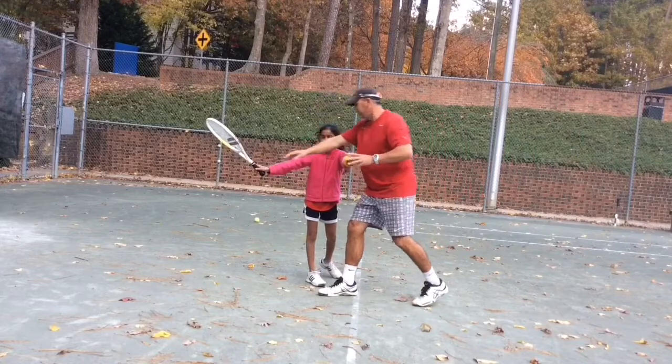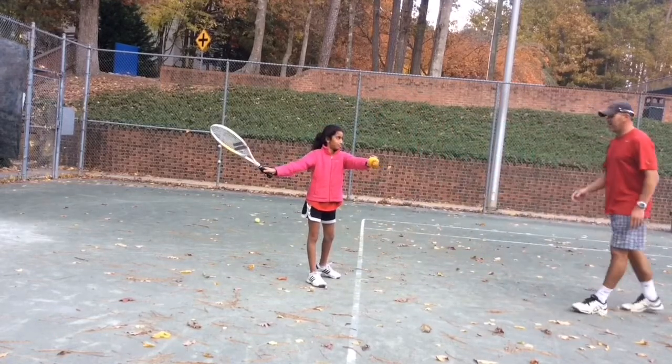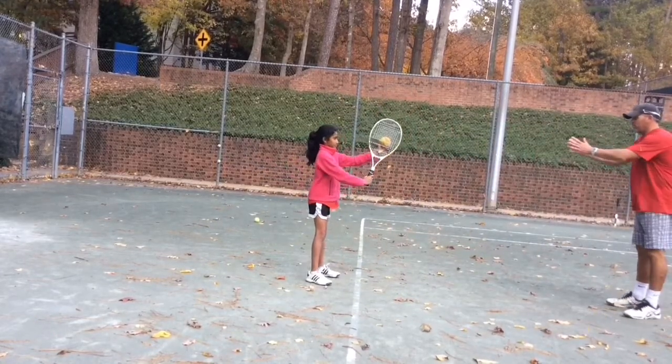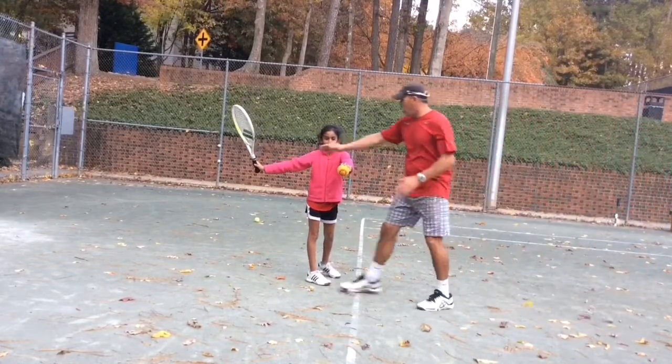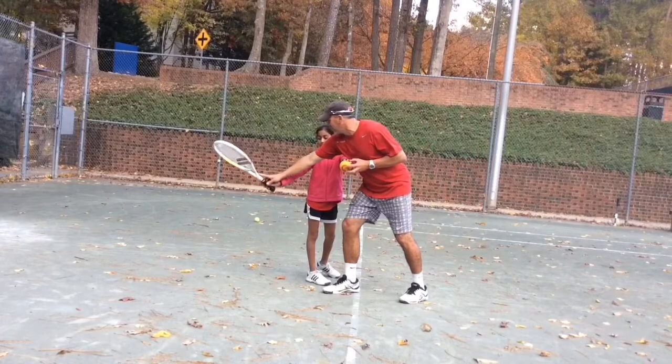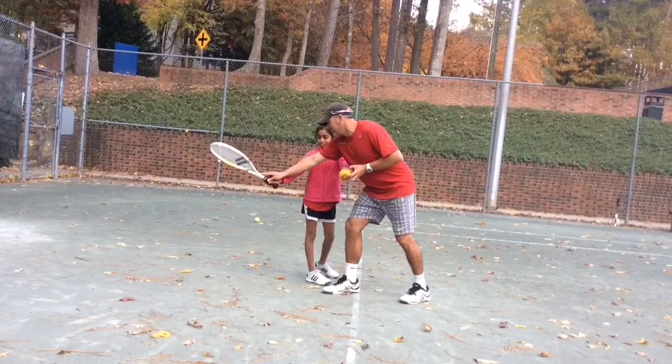That's it, just like that. Perfect. You can do that. Come back. Open the door. Build the bridge. That's it. And remember, the dog is off to the side over here, not behind you. Right out there.